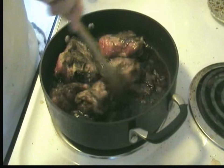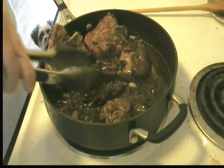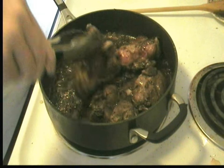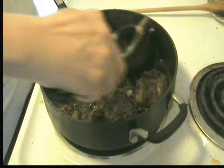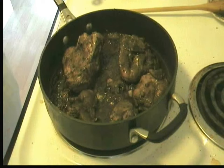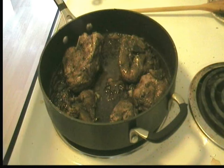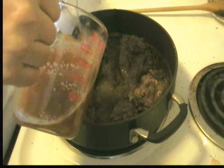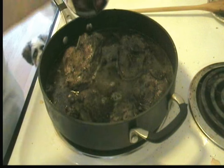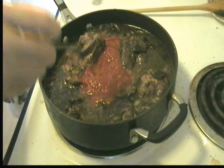I'm going to let that simmer for probably another 7 or 8 minutes. Then going to add a little Worcestershire sauce, beef broth, and a little tomato puree — or crushed tomatoes, as this is. We'll bring this back up to a simmer.